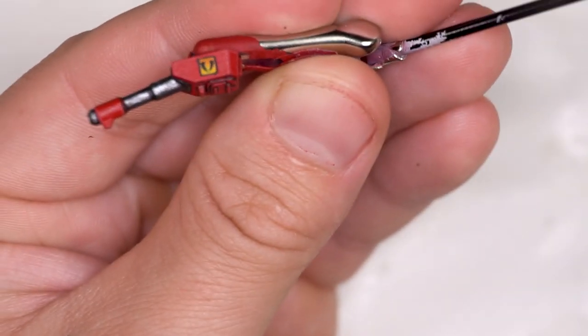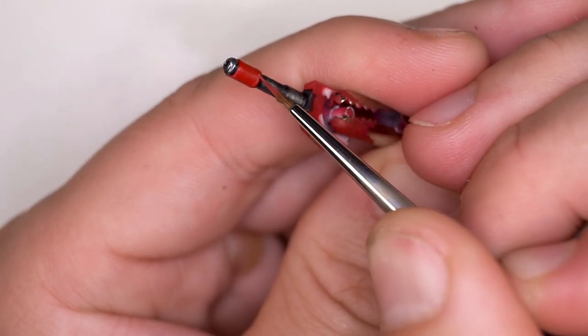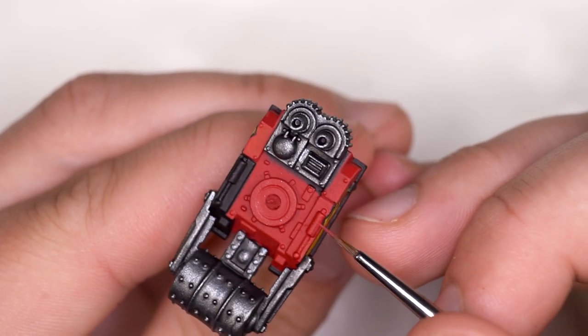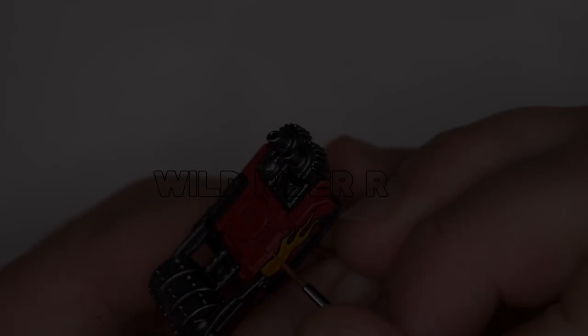Now I'm doing some edge highlighting for the red sections. If you make any mistakes, just hit it with flat red on the edge again, then do a transparent red layer to keep things tidy and thin. The thinner you can keep those edge highlights, the more realistic and neater it will look.